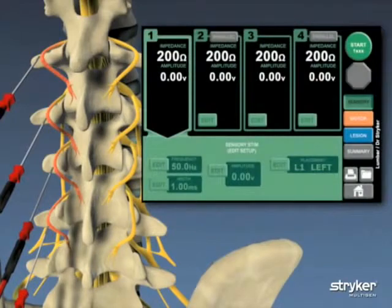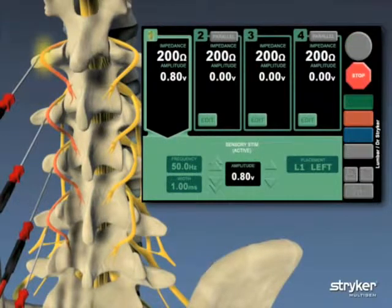On the Multigen touchscreen, the sensory phase of the procedure is active and the user has the option to modify default or saved settings to more customized procedural settings. When setting adjustments are complete, the sensory stimulation tests are administered individually at each needle site.